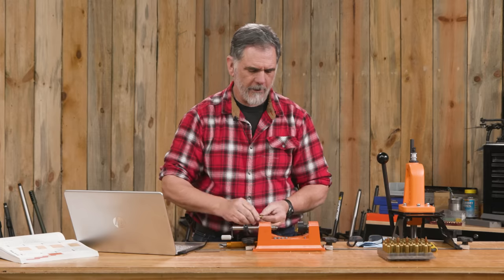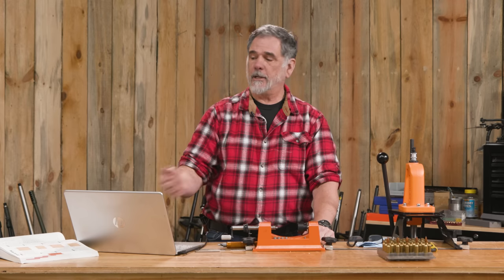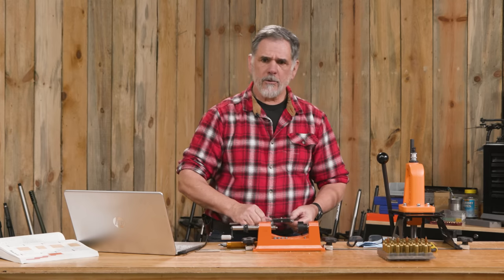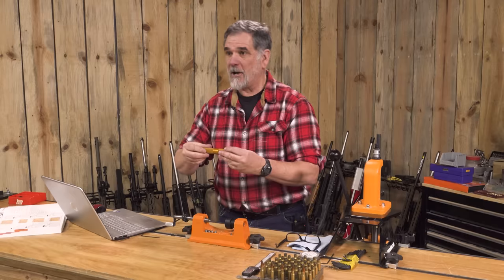Going just a little bit under spec also helps because they're going to stretch the next time they're fired and resized. If you go under just a little bit, you can fire them once or twice more before you need to do all this again. I know guys who trim every time they shoot and reload — that's fine. I don't usually do that and I've done real well over the years. But now we've got these done, and this is not done with us though.